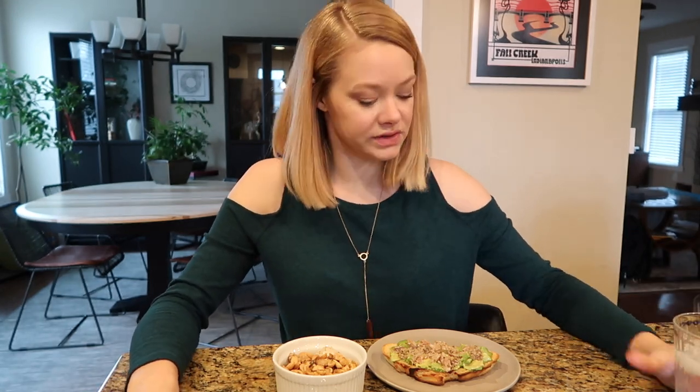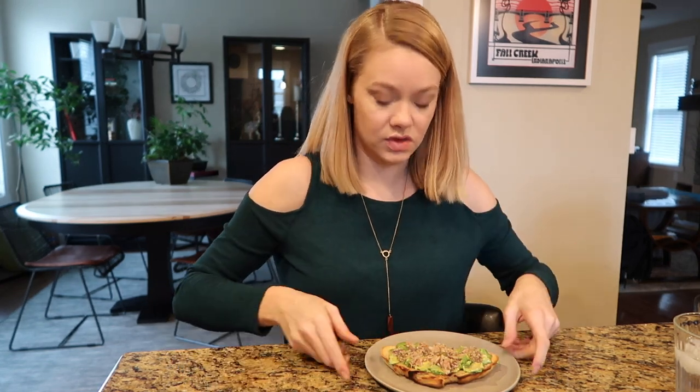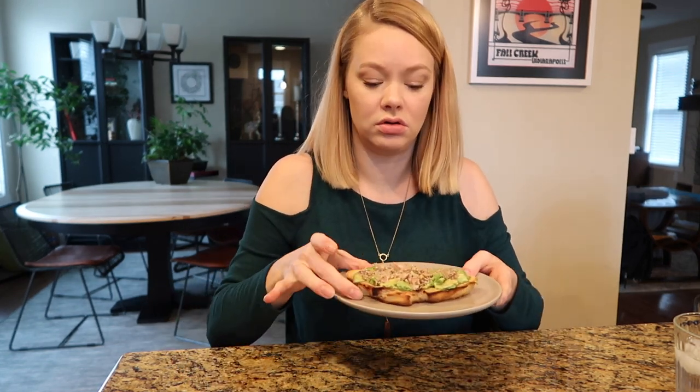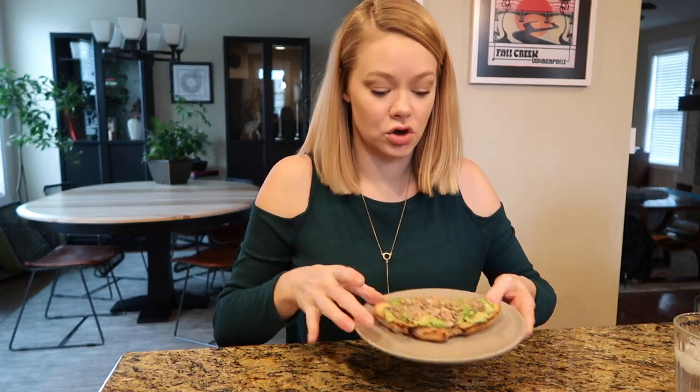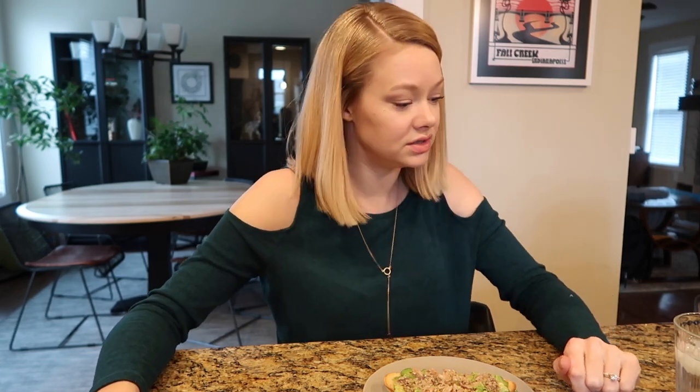We are back together sharing a meal once again. I have sea nuts here — still warm — and the Alton Brown sardine avocado toast. This killed my can, so this is all from one sardine tin.